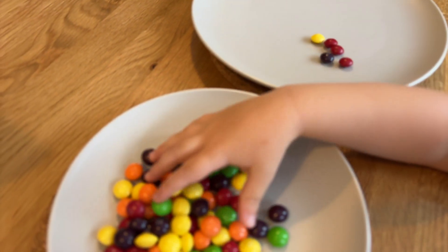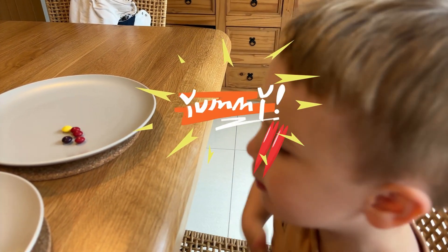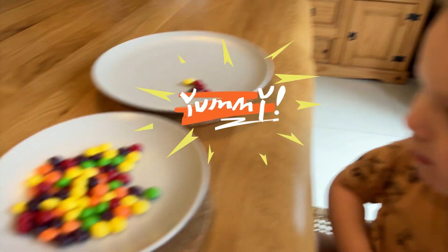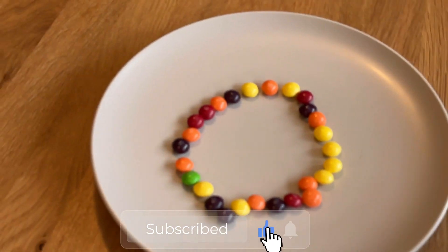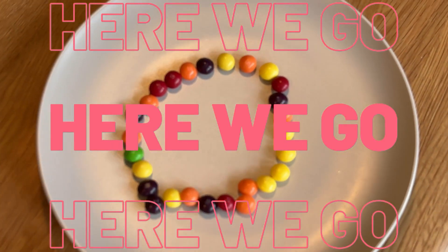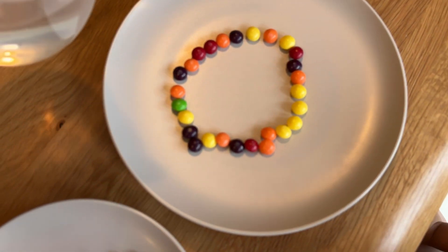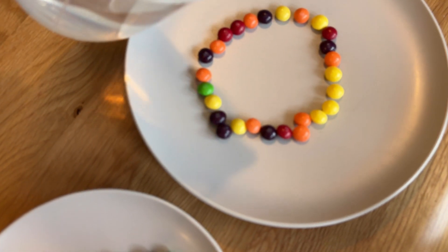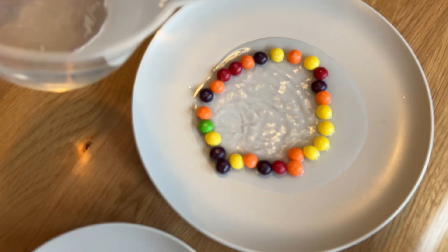What colour next? Purple. Oh, that didn't go down in the circle. Are you ready? Yeah. Are you ready? Yeah. I'm going to pour the water in there. Let's see what happens.